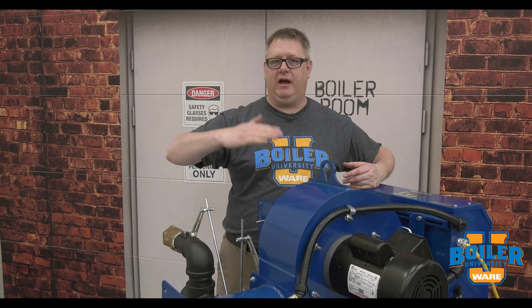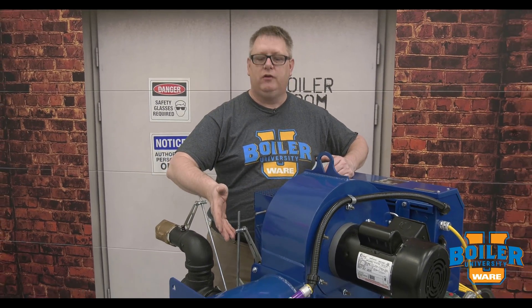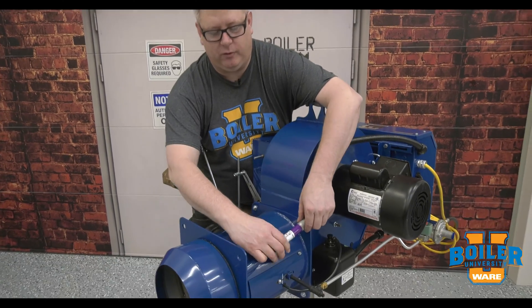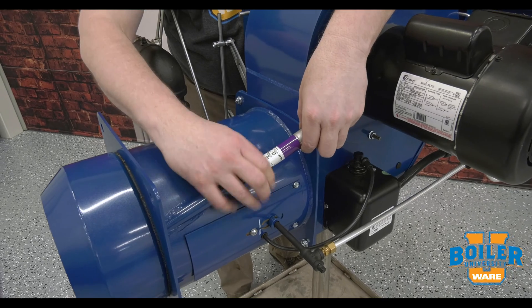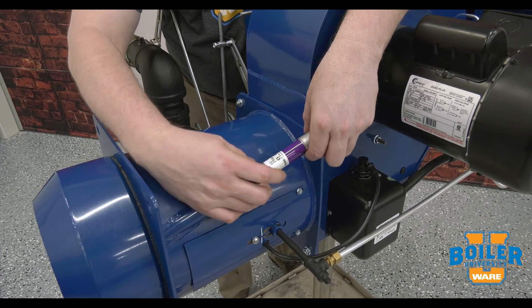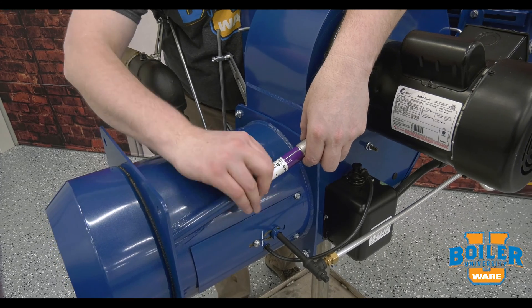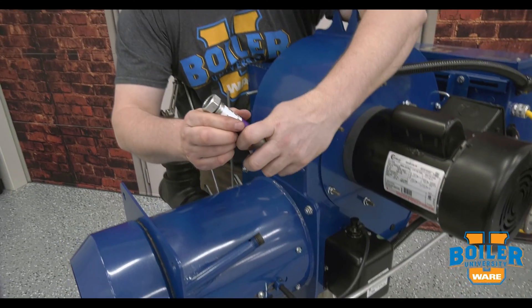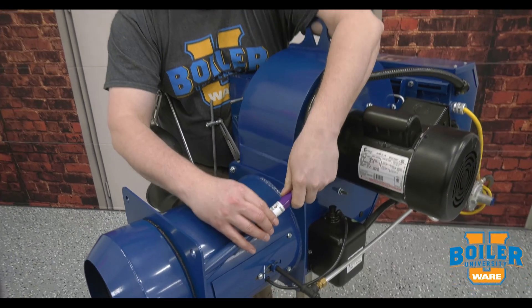If we see that number start to come down over time, a good thing to do is to go ahead and proactively clean your scanner. Most scanners mount just with a screw mount — this is a Honeywell scanner — and basically when the unit's not in operation, we can pull it off, take a clean cloth, clean the end of the scanner lens, and put it back in place.